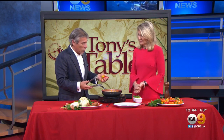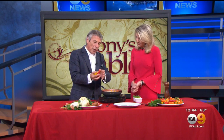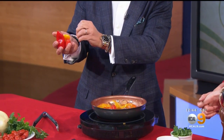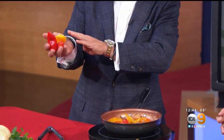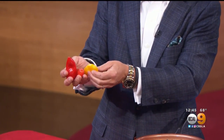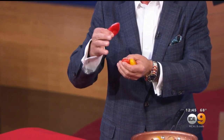I went to the store today and I saw these beautiful peppers that we're going to use. These became popular just in the last few years. They're sweet peppers, they're small. There are very little seeds in the peppers — that's why there's not a lot of heat to them. But the colors are beautiful. Each one has a different texture and a different flavor, and you can eat them out of hand just like this. They are incredible.